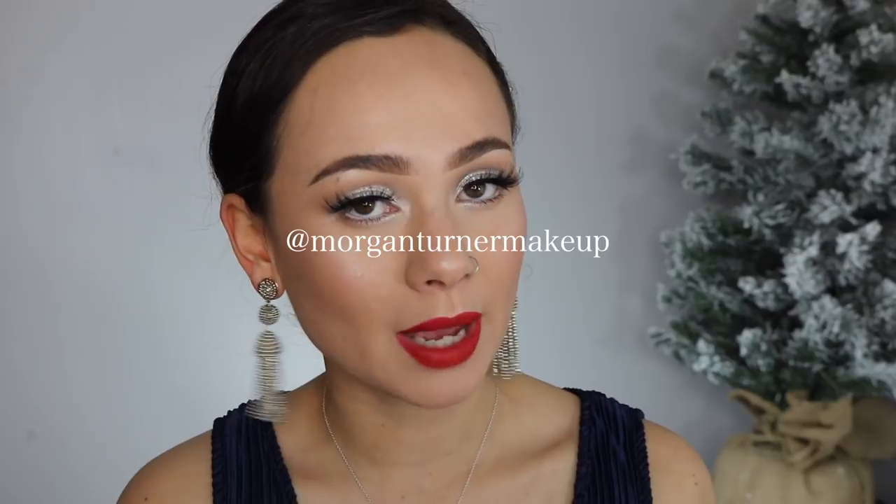So on my Instagram story, which is at Morgan Turner Makeup, I did post about last week or so — I went to a holiday or winter wedding, and this was the makeup look that I wore, and I just thought it was the perfect look for the holidays. So if you want to see how I did this look, then just keep watching.